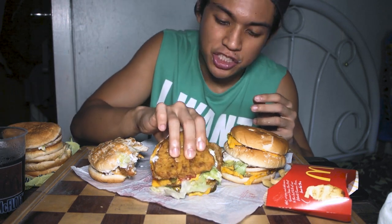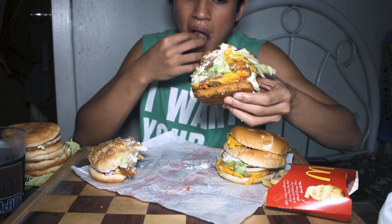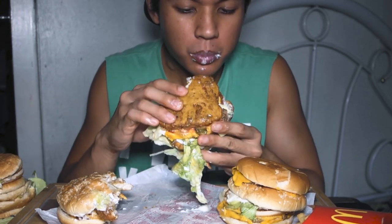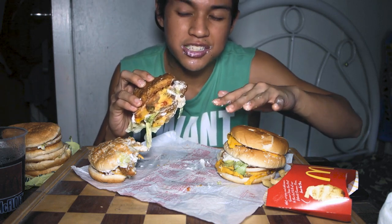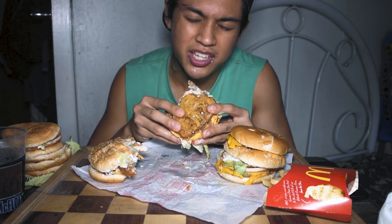Next is the Big Mac Chicken. I feel sorry for the buns — there are so many of them, but we'll have those for dinner later. Let me reconstruct it since it's sliding apart. This is the Big Mac Chicken! Let's start eating. Oh my God! I'm already accepting thank-you's because I know you guys are going to try this on your next McDonald's visit. Like this video and subscribe — I'm accepting those too!